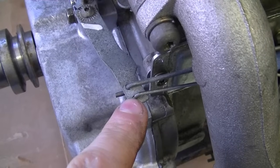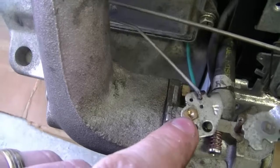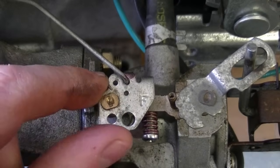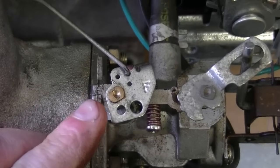There's a smaller, thinner linkage at the front here, and it goes all the way back to the carburetor butterfly mechanism on top of the carb. As you can see, it's in this hole right here.